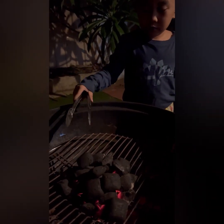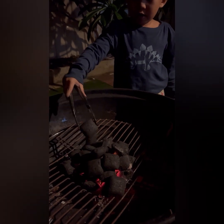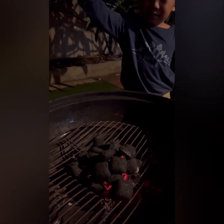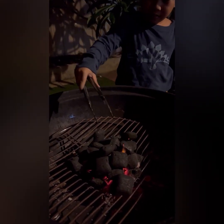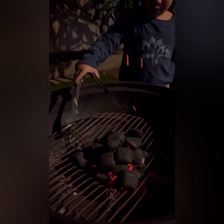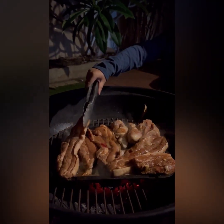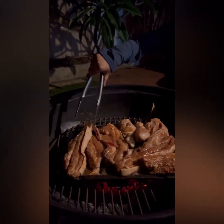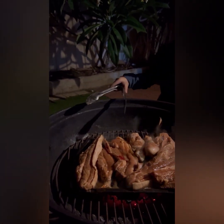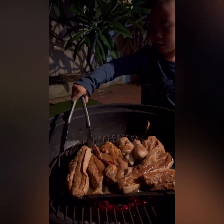Yeah, it's safe. Look, yeah — it will splash to your eyes. Oh, it's so hot! It almost cooked me.